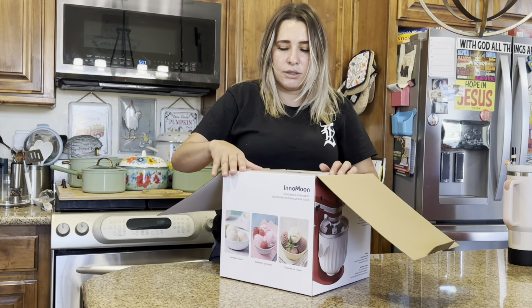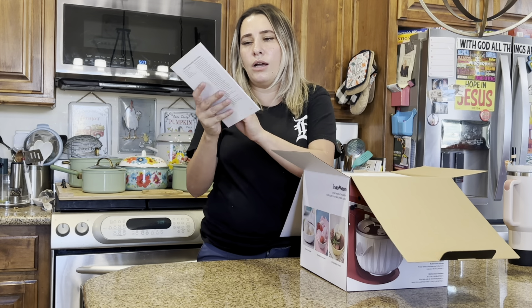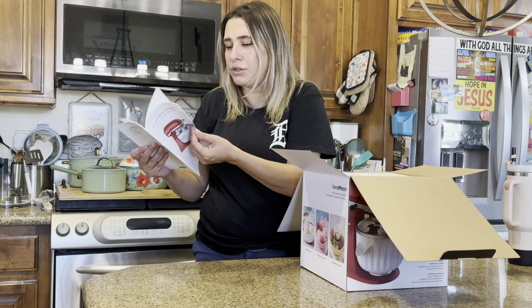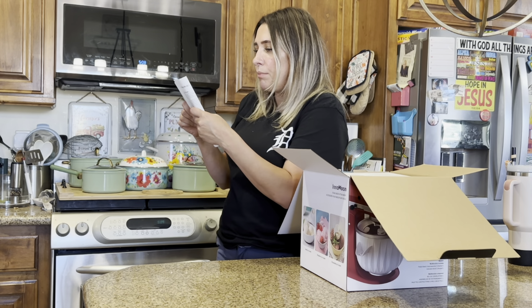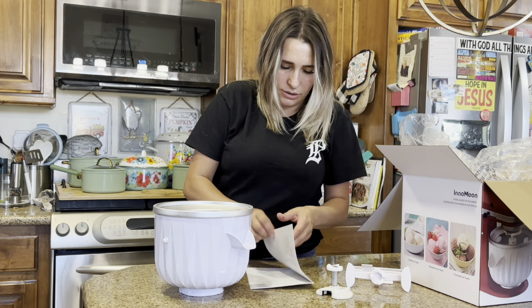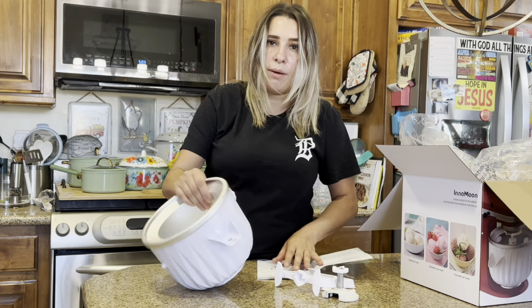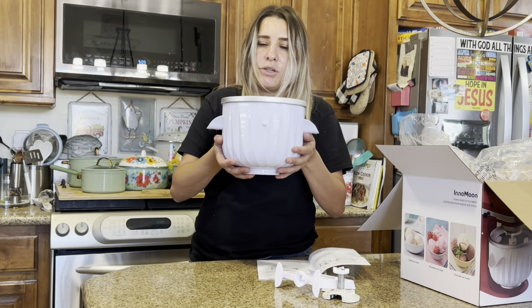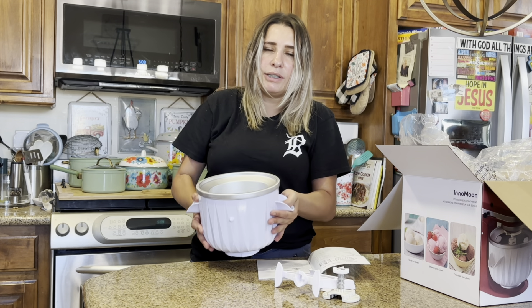So this is how it comes in the box. You do need a standard KitchenAid mixer, which I do have. It does have a user manual that will tell you step by step how to use it, and it has ice cream recipes. It comes with these three things right here. I'm going to put this in the freezer — you want to make sure it's completely frozen before you make the ice cream. Then I'll pick out an ice cream to make and show you how to use it.